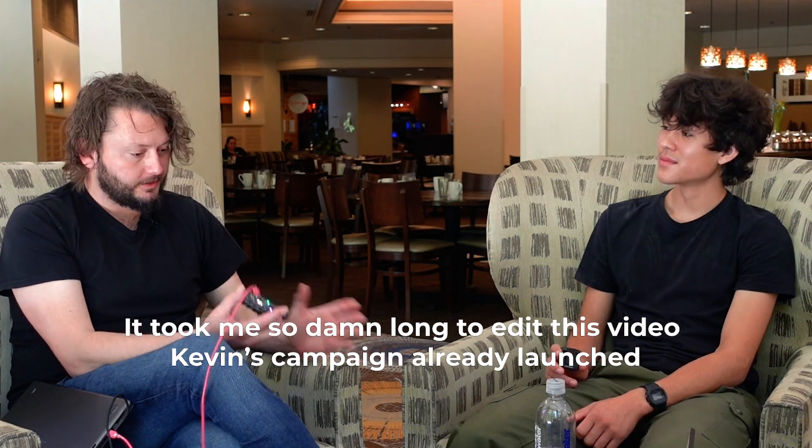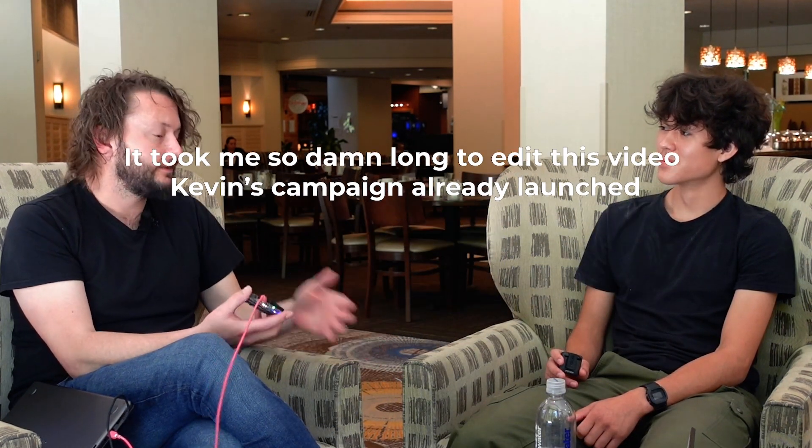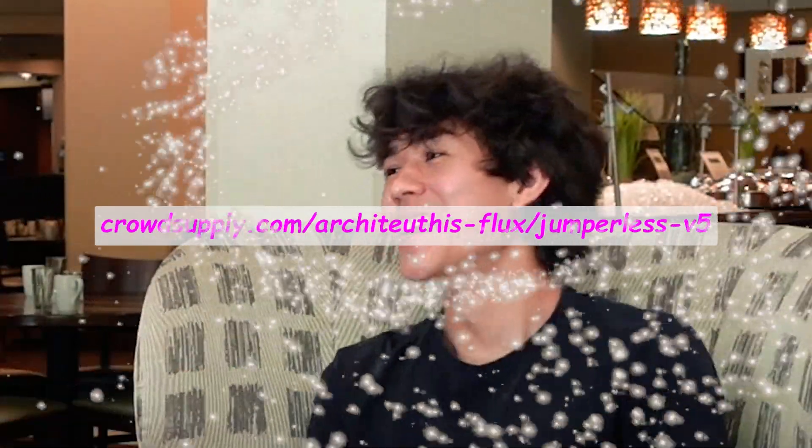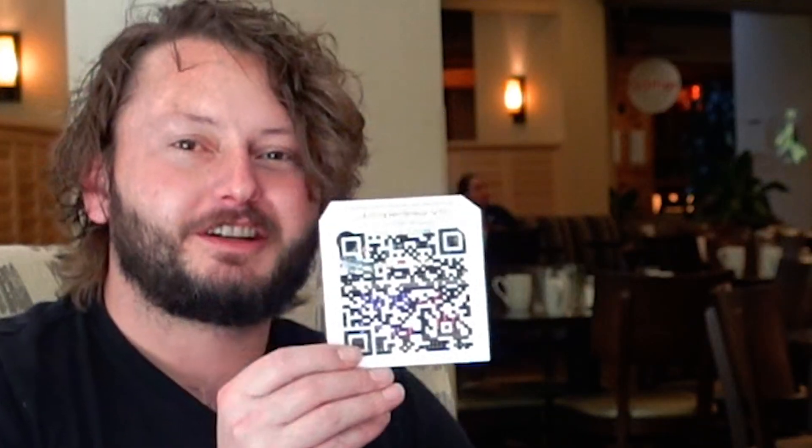So if people want to find the V5, where can we check that out and how can we support the project? The Crowd Supply campaign is in prelaunch right now, so subscribe for updates — it'll be the same link when it actually becomes a real crowdfunding campaign. You can put a QR code in a video — if someone manages to scan this while watching on their phone right now, I will be really stoked about that. Go check it out.